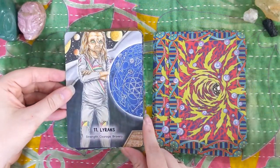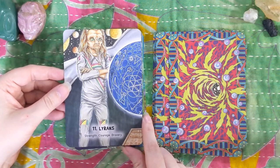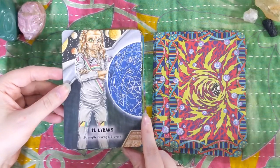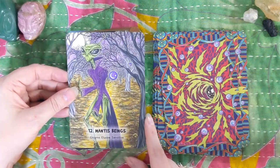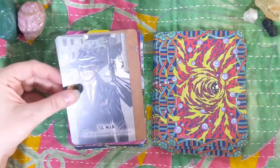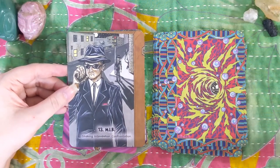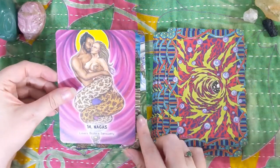The Lyrans — another race I'm used to hearing about. I also really am digging this eighties jumpsuit vibe; I kind of just want that outfit. We have the Mantis Beings, and I'll see if I can do a reading at the end of this video just so we can see how a card might show up for us. So we've got the Men in Black — here come the men in black! Sorry, I had to.